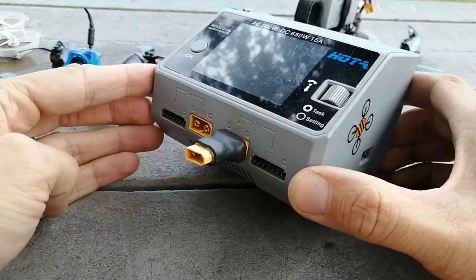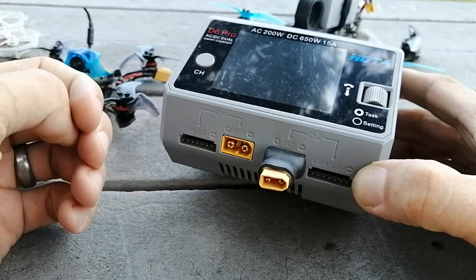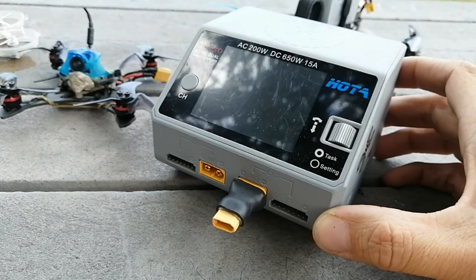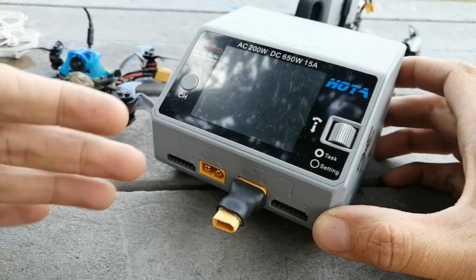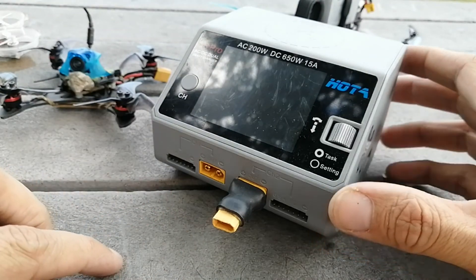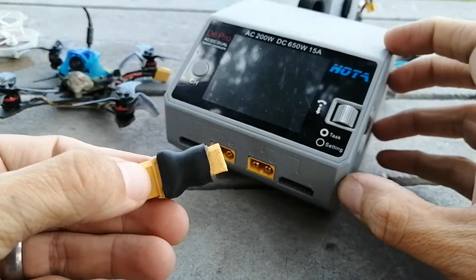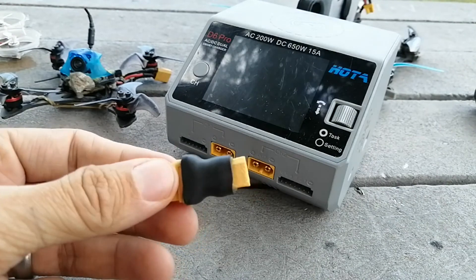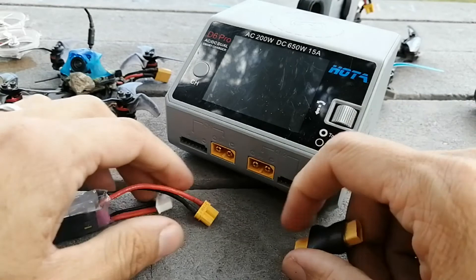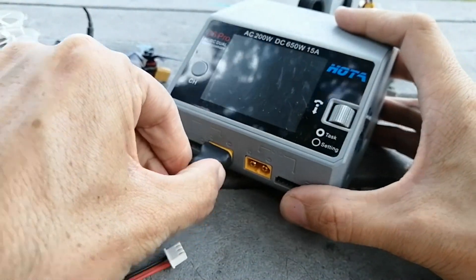A lot of chargers have a banana jack input, which has its pros and cons, but for me the XT60 is probably the best connector in this size and it's the one I prefer. So this makes sense. I've created XT60 to XT30 adapters — which are extremely easy to make — and I use those for charging my toothpick batteries, like a single 520 milliamp hour or whatever normal 2s size battery.